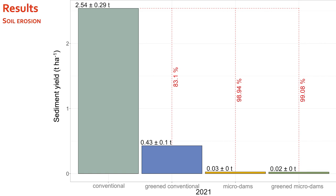Looking at soil erosion results: if the conventional variant had been planted across the whole field, the sediment yield would have been 2.54 tons per hectare. Greening the furrows alone reduced soil erosion by about 83%. With the implementation of microdams, soil erosion and sediment yield were reduced by 99%. Similar results were seen in 2020, and comparable results in 2019, confirming across three years that microdams are a highly effective tool to reduce soil erosion.